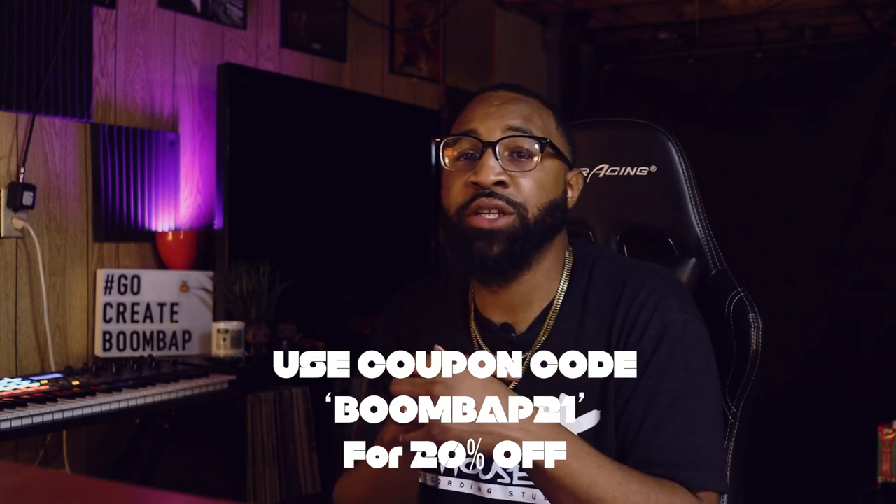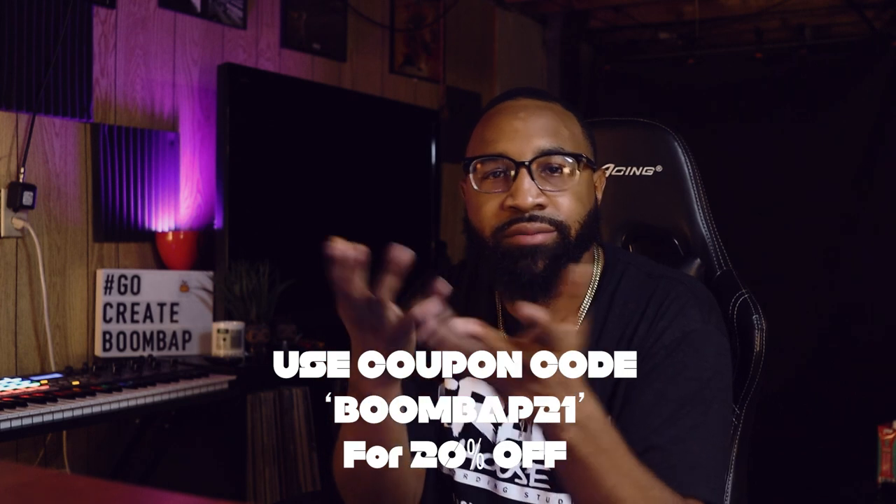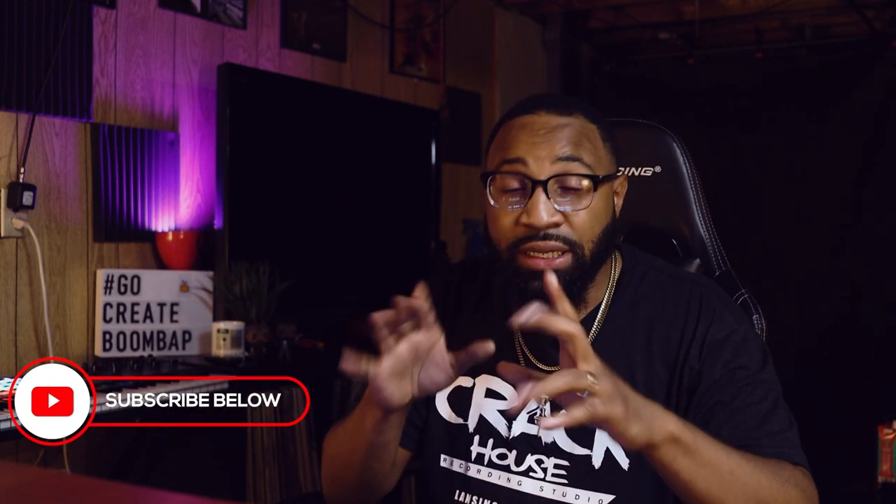I took a sample, chopped it up, rearranged the chops, and threw some good drums on it — shout out to the homie Just Jared. You can grab his pack using the link; if you're a Patreon supporter you'll get the sounds used in today's beat. Make sure you subscribe, smash that thumbs up button, and turn on notifications so you don't miss any more videos. I hope this video inspired somebody to go create that boom bap — that's what we do around here. Peace out.